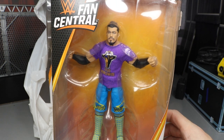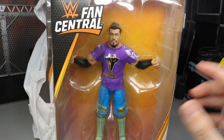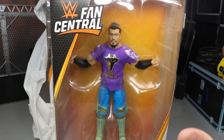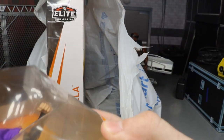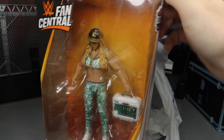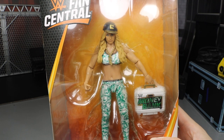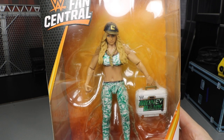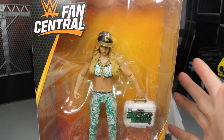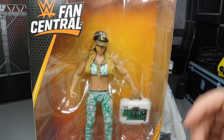The next figure is the Fan Central Akira Tozawa — very timely since he has a Cruiserweight Championship match with Buddy Murphy at Elimination Chamber. I love the head scan on this guy, it's literally identical, probably one of the best head scans I've ever seen on a Mattel figure. He has a great attire and comes with the Titus Worldwide t-shirt. Last up is my first ever Carmella figure — the Fan Central Carmella with the women's Money in the Bank briefcase, her chain, dollar bills on the attire, and her hat.